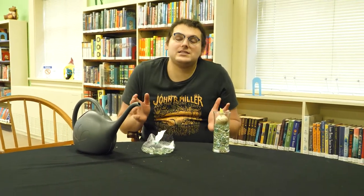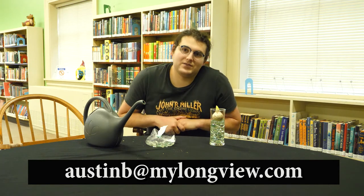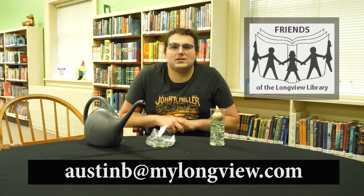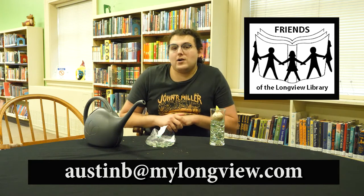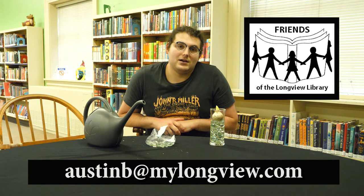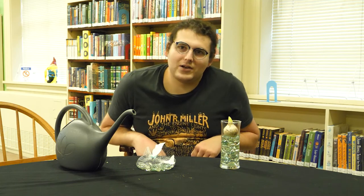That's basically it. We'd love to see what blooms for you, so send your photos to austinb.mylongview.com. And if you get really into bulb forcing, there's a whole world of possibilities — we're including links to a number of techniques in the description of this video. I'd like to thank the Friends of the Longview Library, who really make things like this possible. Stay tuned for more garden videos and seed library news. We'll see you in the drive-through to pick up your free garden kit. I'm Austin. We've got to grow, but we'll seed you later in the Longview Library Garden.